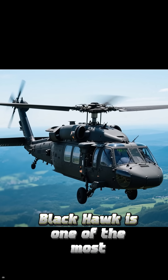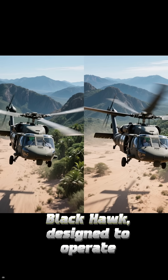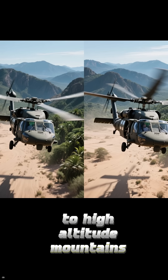The UH-60M Black Hawk is one of the most advanced utility helicopters in service today. It is the modernized version of the iconic Black Hawk, designed to operate in almost any environment — from deserts and jungles to high-altitude mountains.